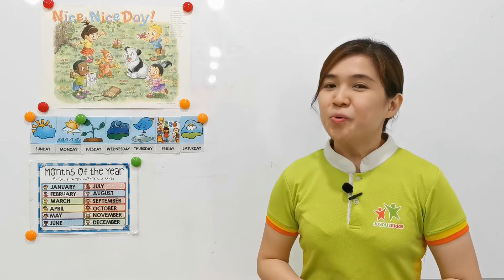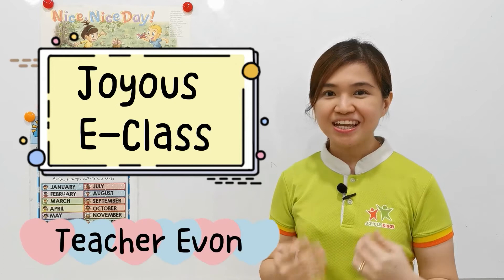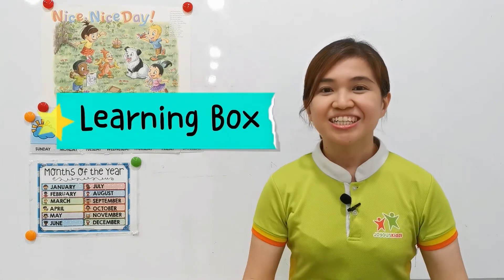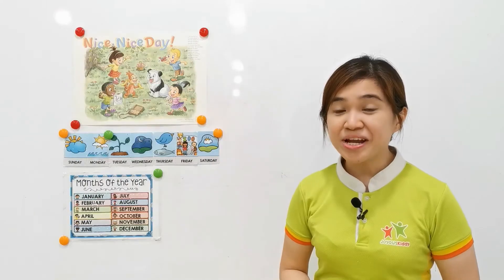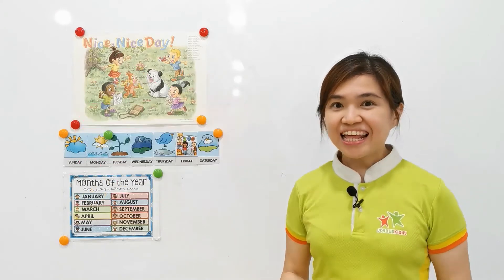Hi, parents and children. Welcome to JSE class. I am Teacher Yvonne. How are you today? Have you prepared your learning box? Good job. Do you know what we're going to do today? Are you ready to go for the next session? Let's go.